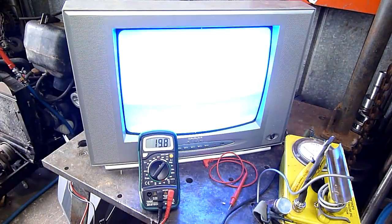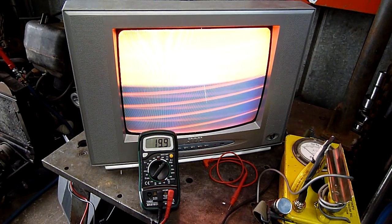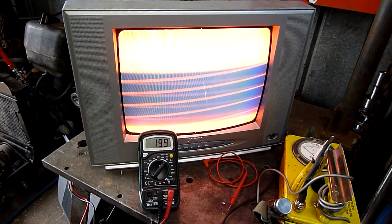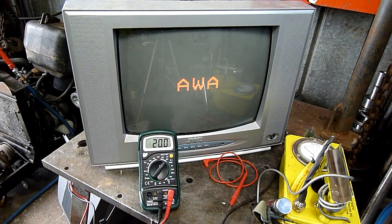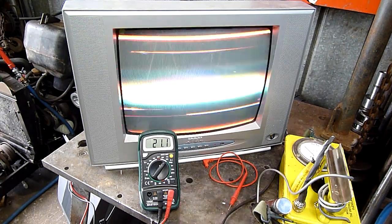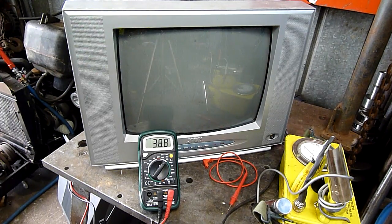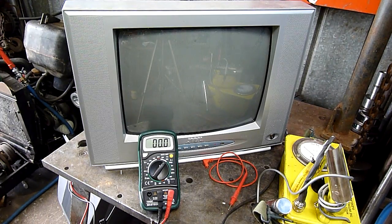Oh dear, I think we lost one. Oh dear, I think I broke it. We're experiencing a resonance cascade. I think only the red heater is working now. Full power. Lights out. It's dead, Jim. It's really dead. That was fun.